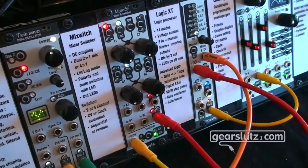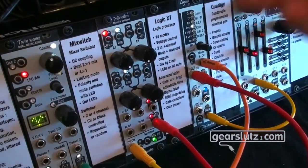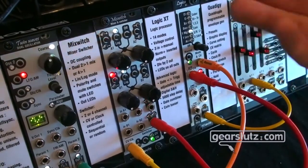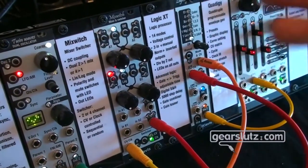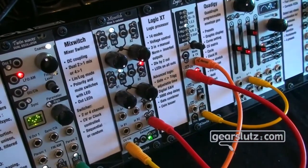The module also has random modes and voltage processing with wave shaping. It runs fast enough to process audio at cycle rate, even for complex waveforms — so it's a very versatile tool.